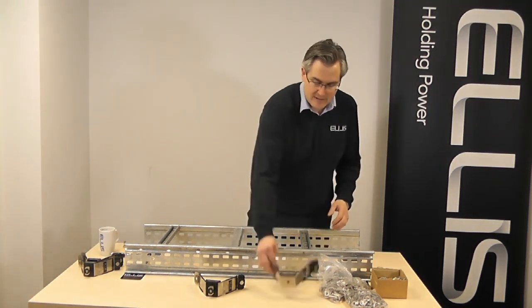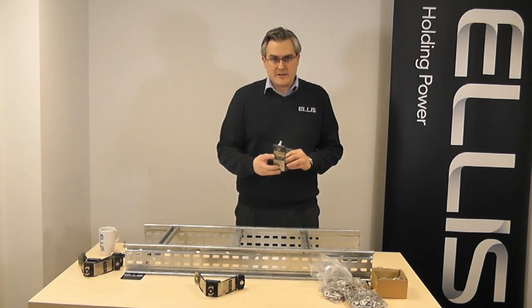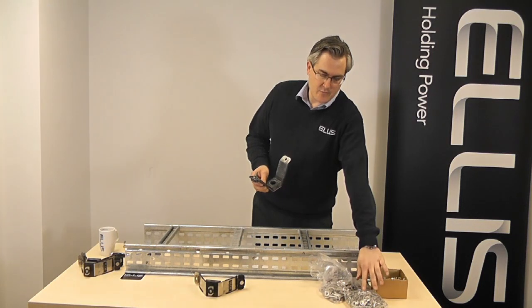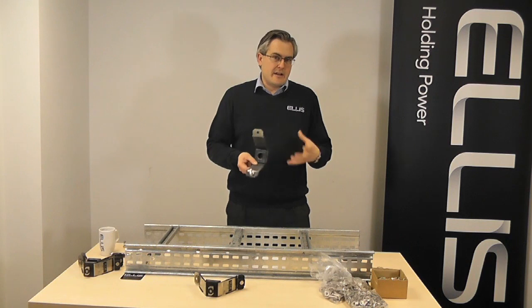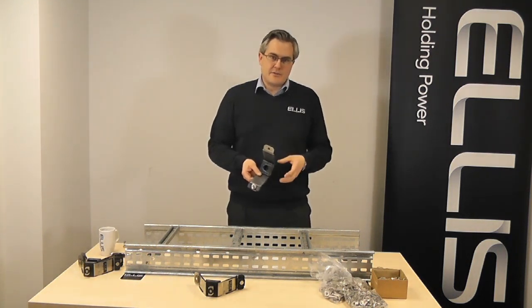Traditionally when you buy a cable cleat — this is an example of a Vulcan from Ellis Patents — you'd also need to buy the fixing kit, which would be the fasteners, the washers, and the channel nut. Of course each of these items you need to order separately, you need to carry inventory for, and then you need to locate those products at your installation site.